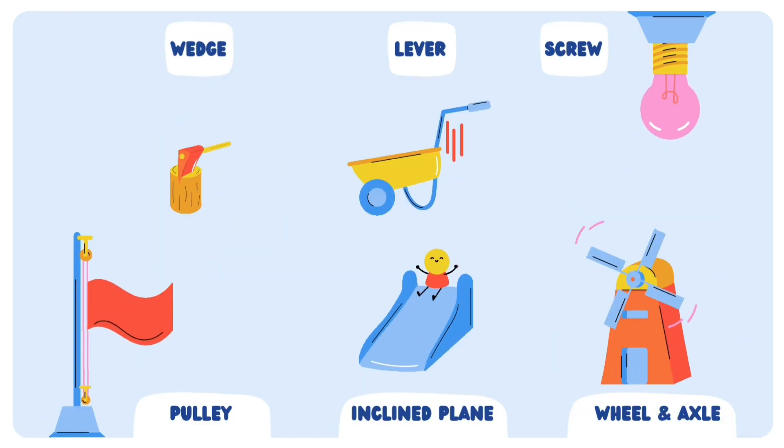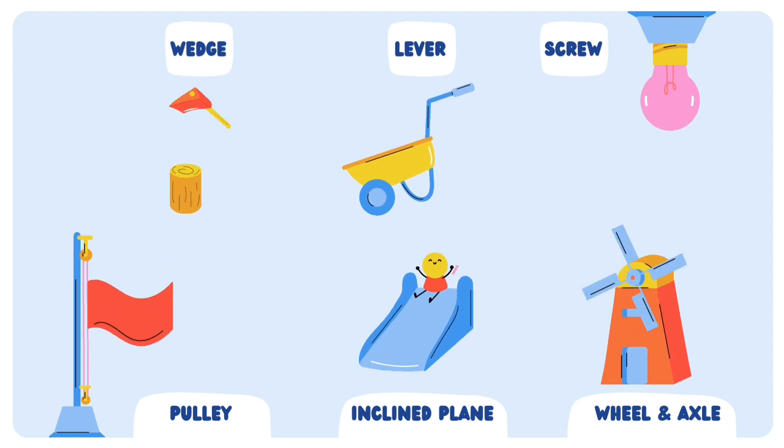Name all the simple machines: Wedge, Lever, Screw, Pulley, Inclined Plane, and Wheel and Axle. Thank you for viewing — please like and subscribe to my YouTube channel.